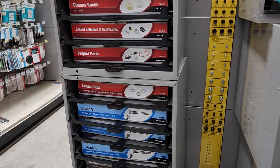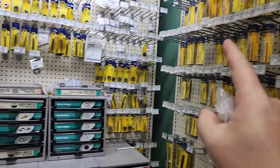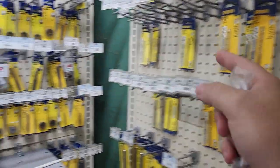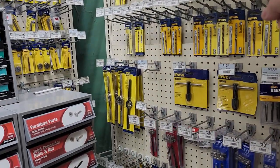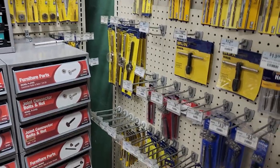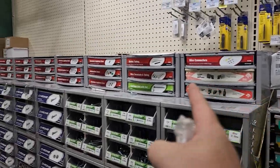Electrical screws, socket reducers — all sorts of good stuff. On the other side: taps. I'm really big on fixing holes if they're stripped. They have tap kits that also come with the correct drill bit, and they have extractors. They do have the sets that come with the drill bits and those are my favorites. They have helicoils — if the threads are stripped, let's fix it. We don't have to throw it out. Wiring terminals too.